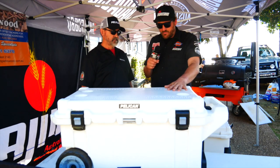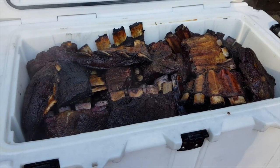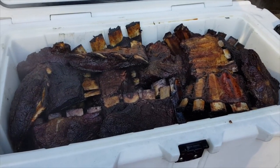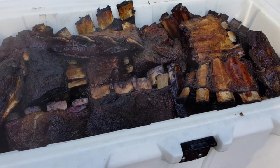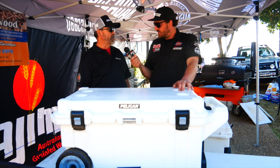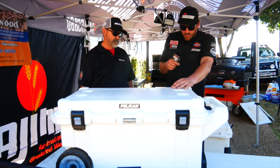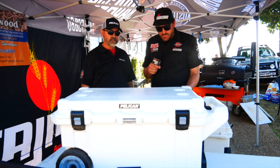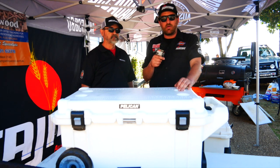You had a cooler over there full of meat. You can keep meat cold but you can also keep meat warm — is that right? We did 200 kilos of beef ribs at Bangalow and kept them above safe food temperature for eight hours. Basically the cooler turned into a warmer. Those are some of the things that make this type of cooler really good for barbecue.